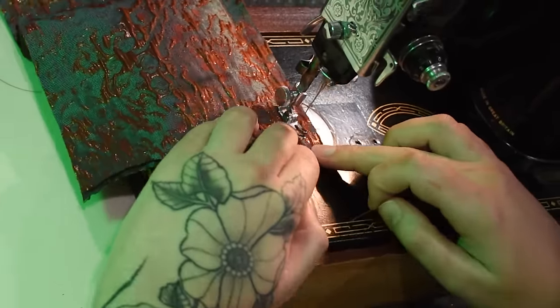Speaking of plain weaves that do behave — this is the silk taffeta I mentioned earlier for my center front lining pieces. I've lined up my notches along the bust and I'm sewing the front princess seam for the lining here. I'll need to clip my curves over the bust and at the waist before I can press this seam open, and I'll use my tailor's ham to help, especially over the curve of the bust.